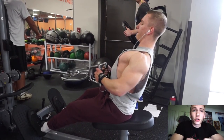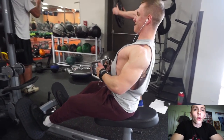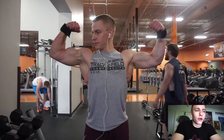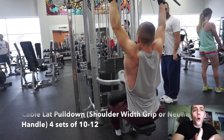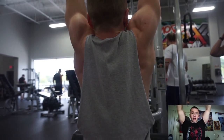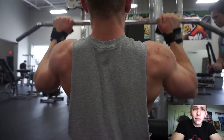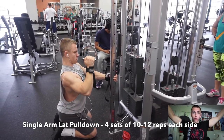Being at about shoulder width apart, you're going to be able to get a better stretch in the lat, and you'll also be able to feel the contraction in your lat a lot better. Try a neutral grip on your pull-up and especially on your lat pull-downs. If you don't have a neutral grip or need to use a straight bar, use about shoulder width — just reach your arms up and grab it right there. You'll feel a really solid stretch that you've probably never experienced before.